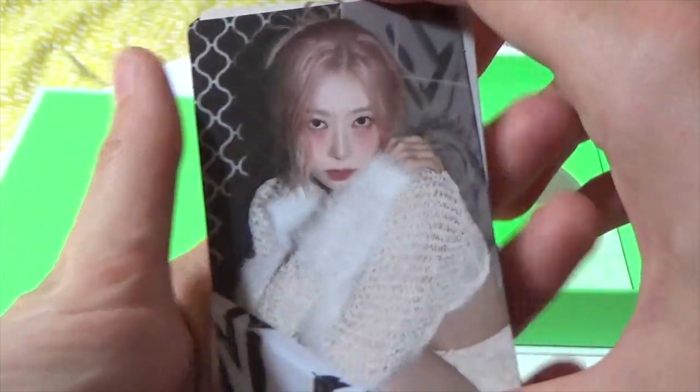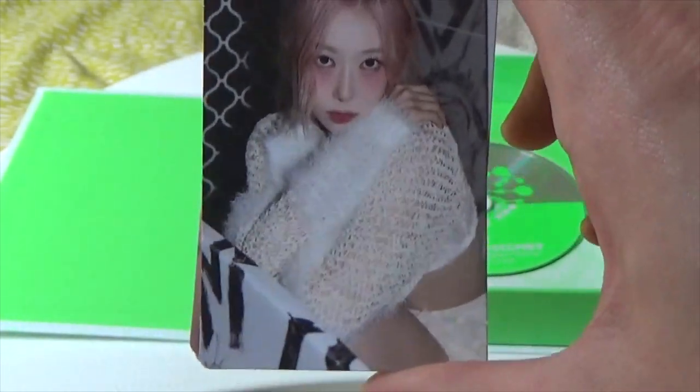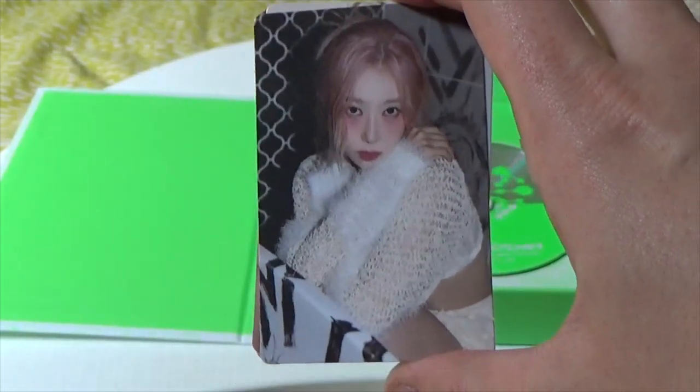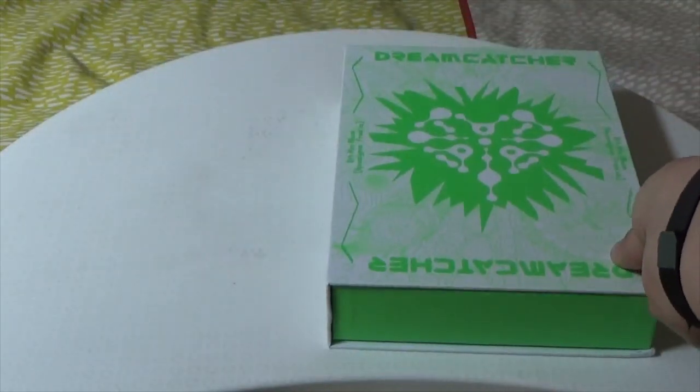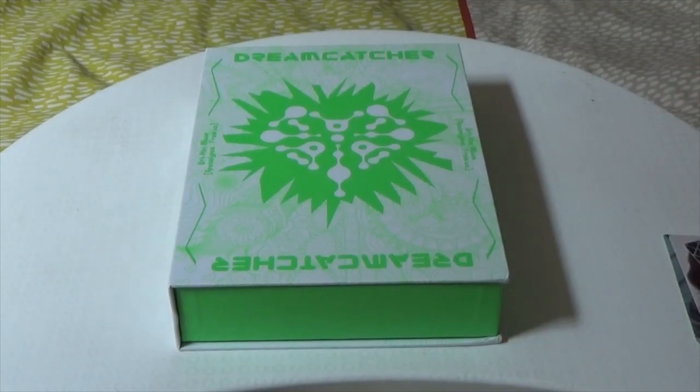But Handong — this whole mini album she has slayed so hard. I definitely feel like this is her mini album. Beauty, beauty, beauty. That was just my Dreamcatcher Apocalypse From Us 8th mini album limited version unboxing.